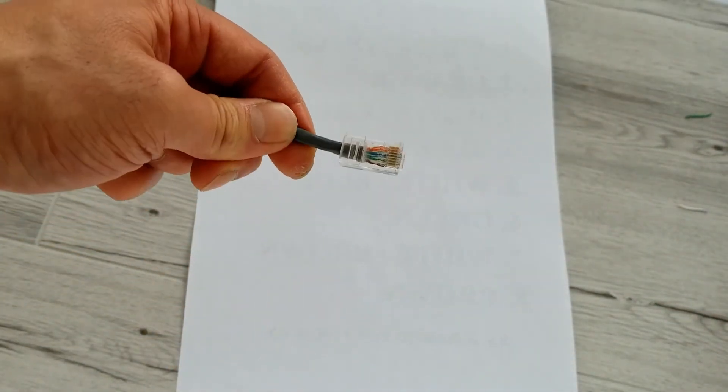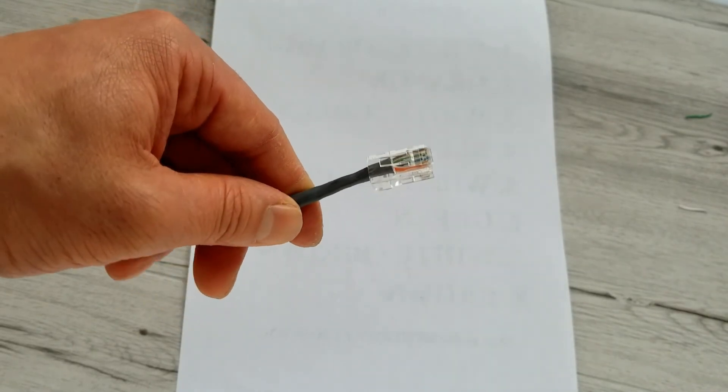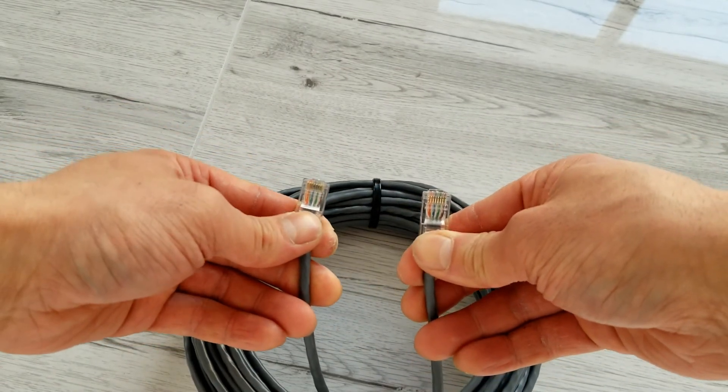And there you have it, that's how you crimp a RJ45 connector. Almost forgot to tell you — you want to do the same thing on the other end.